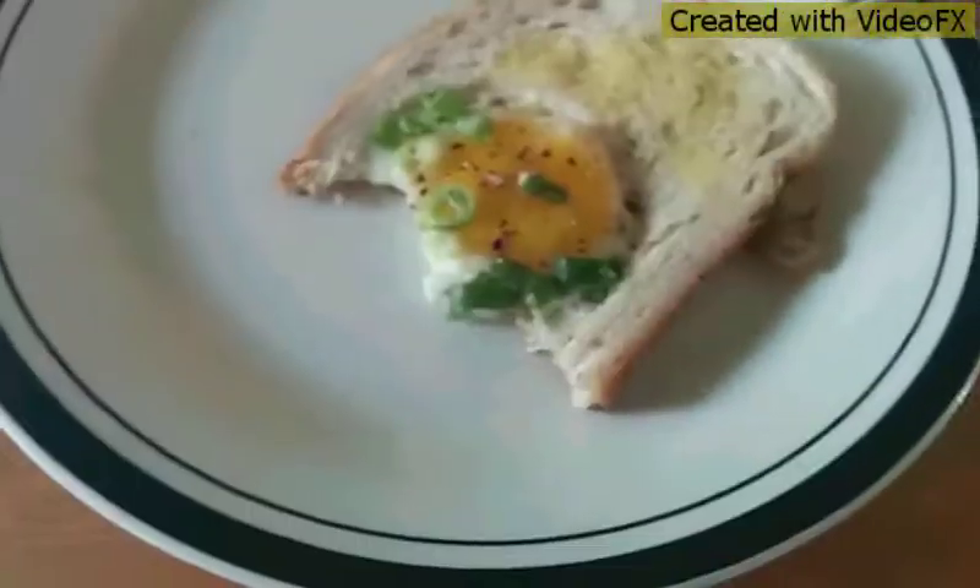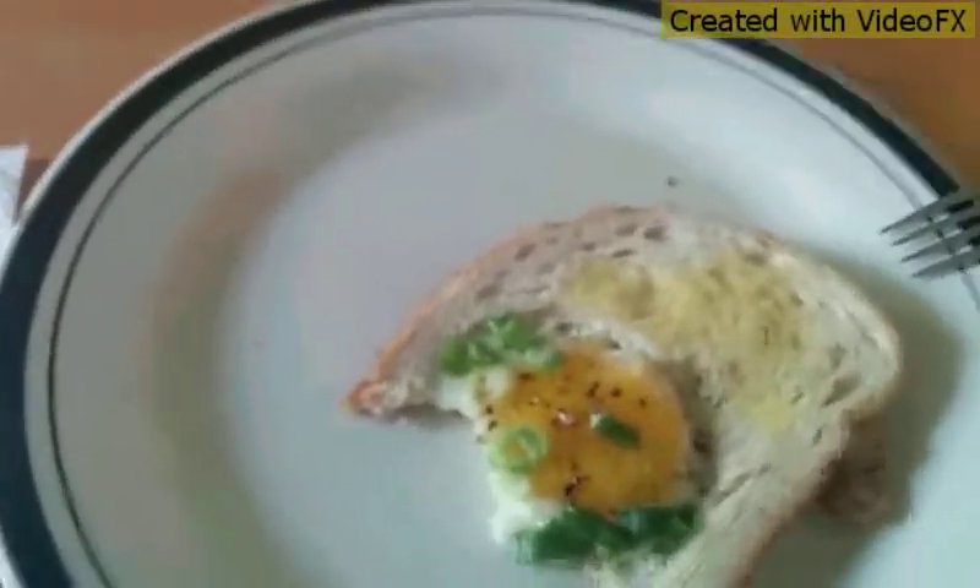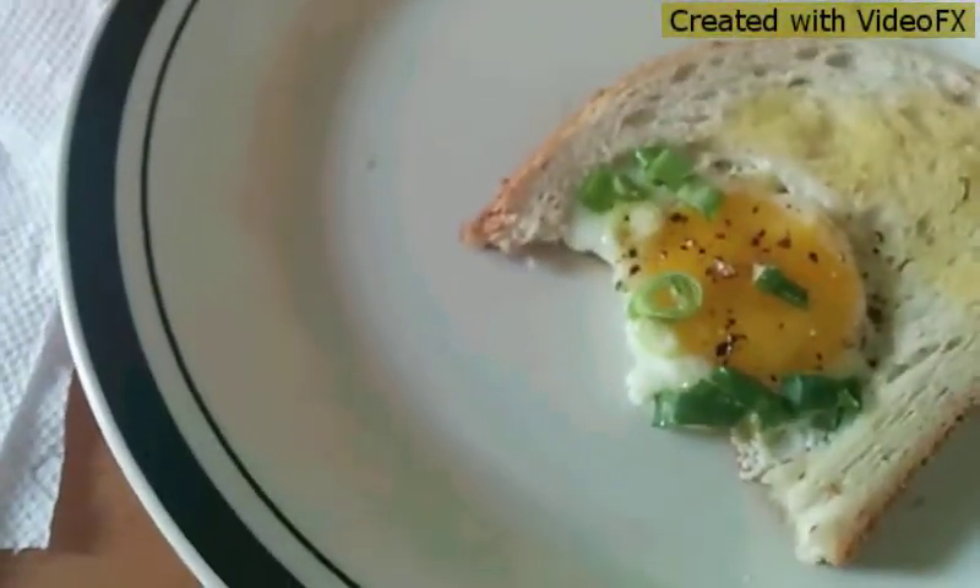I think this will be the last video of this month, because the next two weeks I'm going to Hawaii. When I'm gone for those two weeks, don't expect a video.